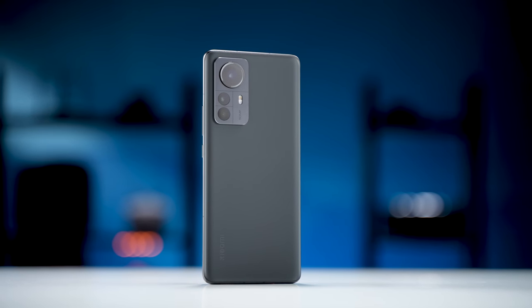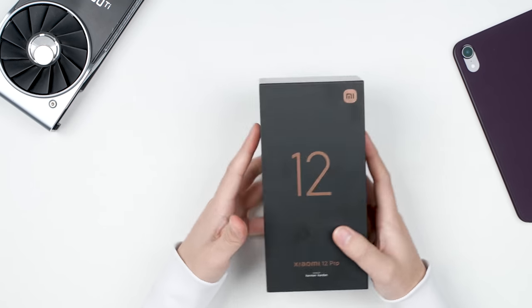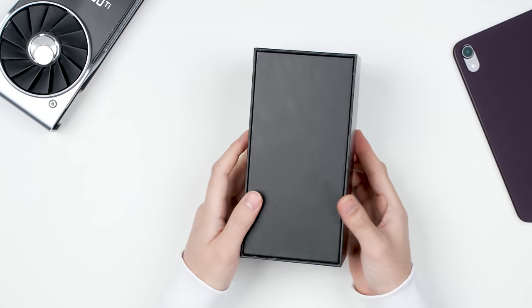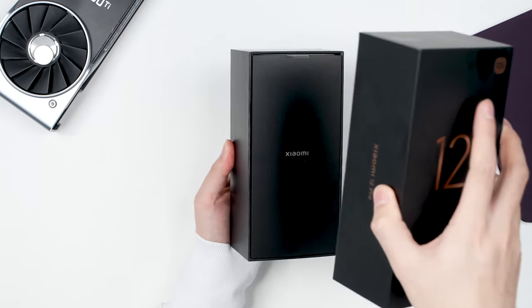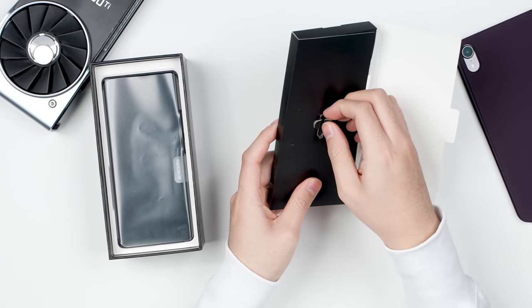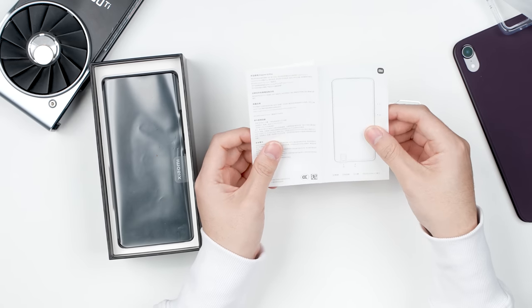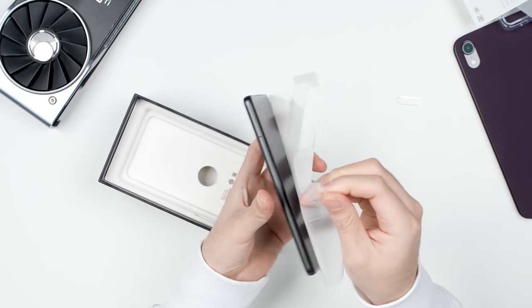We got a Mi 12 Pro here. It's Xiaomi's latest flagship smartphone and let's do an unboxing and see how it performs. The box is quite thick and it seems like it didn't ditch the charging brick — that is the good news. Let's open it and here are some accessory parts: there's a SIM card remover, a clear case, and some paperwork inside. And here we are, the Mi 12 Pro itself.